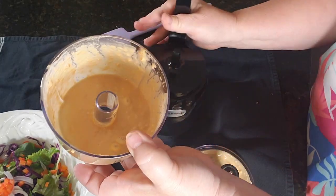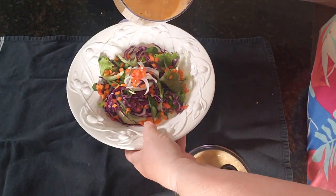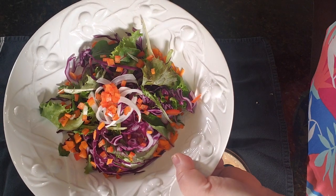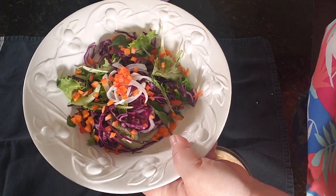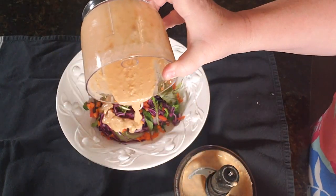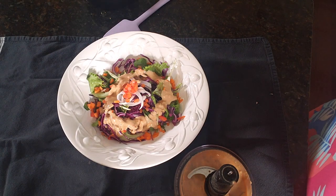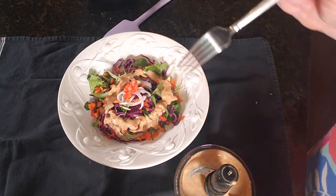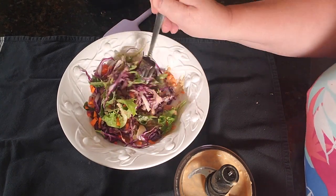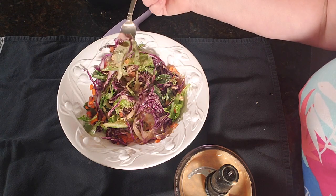We'll take out our little bowl, and here's our salad. This is just a purple cabbage salad with a little bit of red pepper, a little bit of carrot, a little onion, and a little bit of mixed lettuce. Let's go ahead and give this a pour. And then we can give it a taste. Mix it all in.